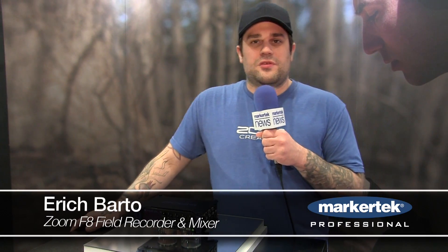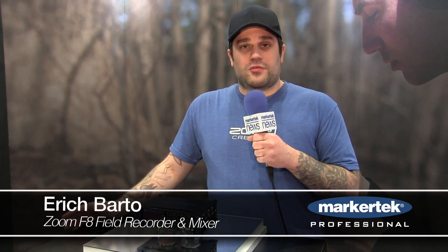Hey, my name is Eric. I'm here with Zoom at the 2015 NAB Show, showing off some of our new products. This is the brand new Zoom F8. We just unveiled this here at the show — we have very limited details on it, but we can get into some of the basic features of it.